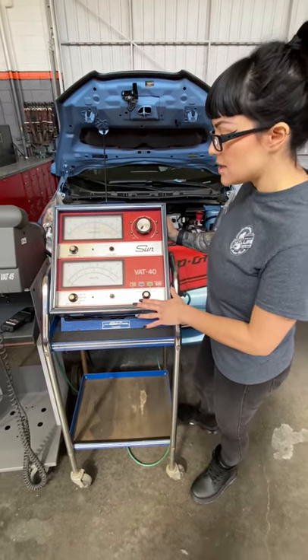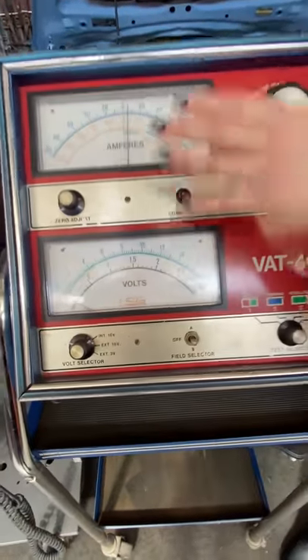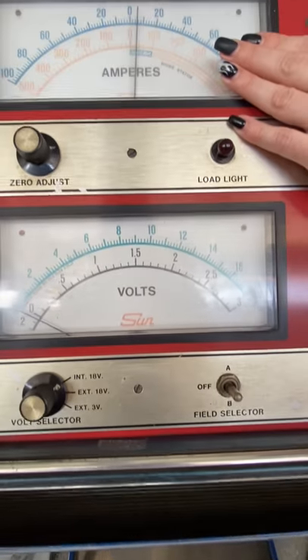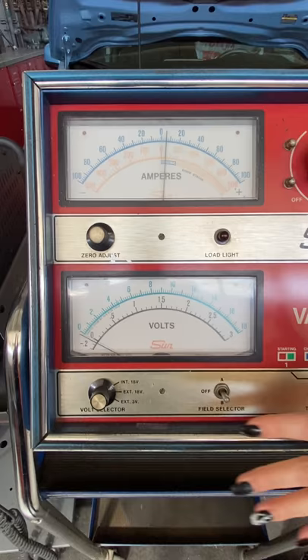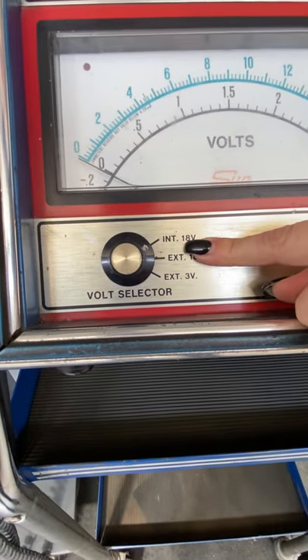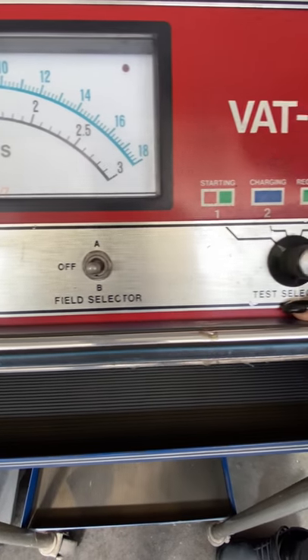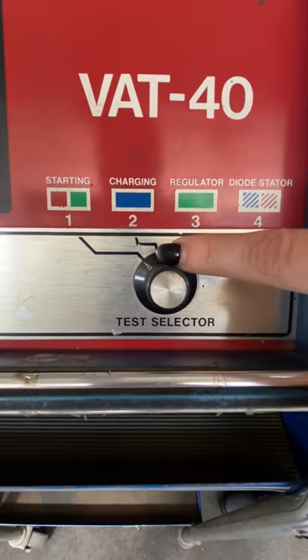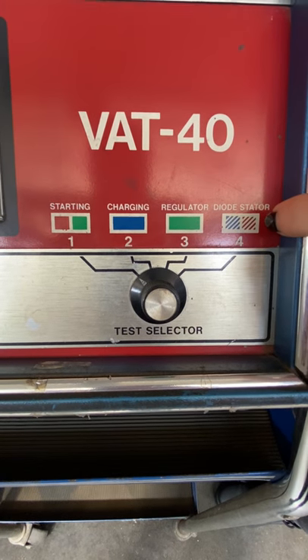Let's talk about how to set up the tester. We've got two scales on here: the volt scale and the amp scale. There are a couple of settings we want to make sure are set correctly before we do this test. Down here we have a volt selector — we're going to do internal 18 volts. Our field selector is going to be off, and our test selector is going to be set on charging.